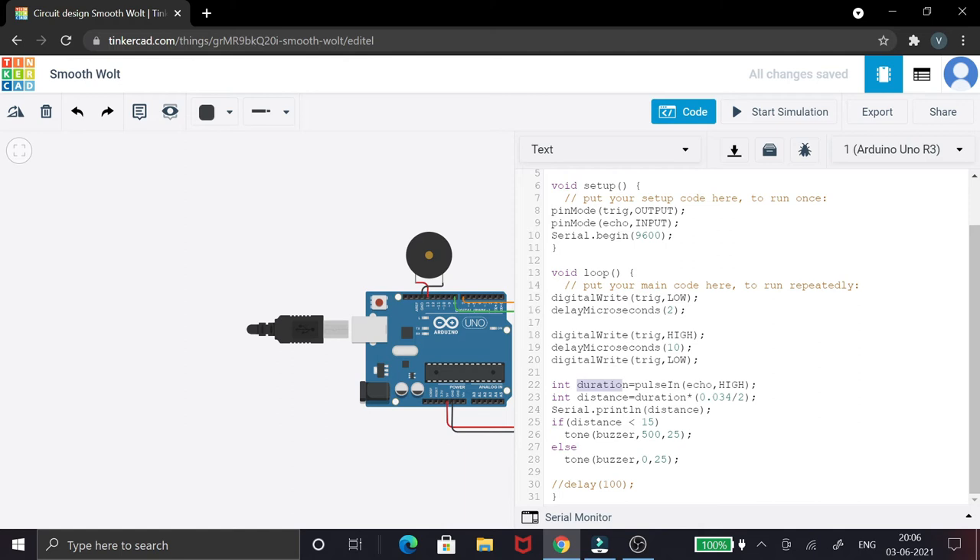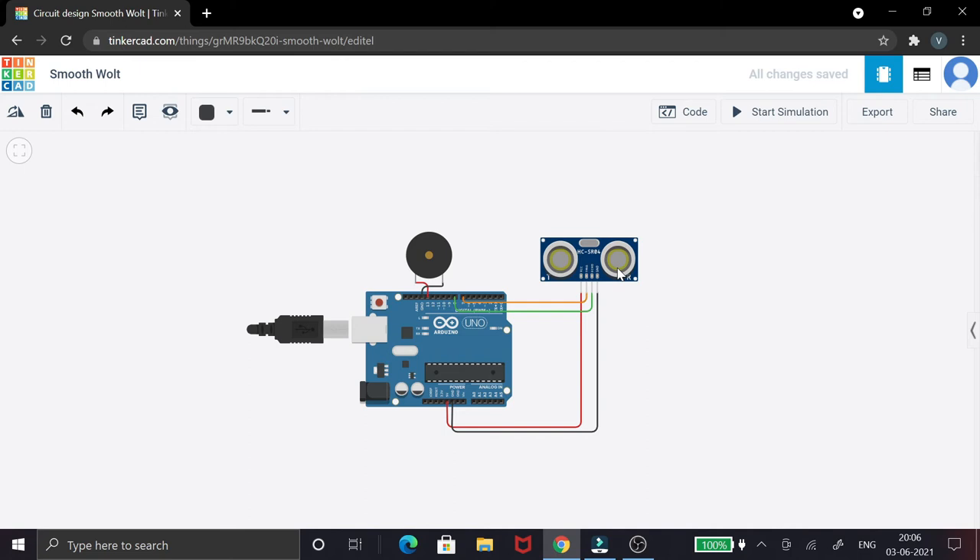I store the duration and then calculate the distance. The formula uses 0.034 divided by 2 — the 0.034 comes from converting the speed of sound (340 meters per second) into centimeters per microsecond. We divide by 2 because the wave travels two distances: from the trigger pin to the object and back to the echo pin, so we halve it to get the actual distance.